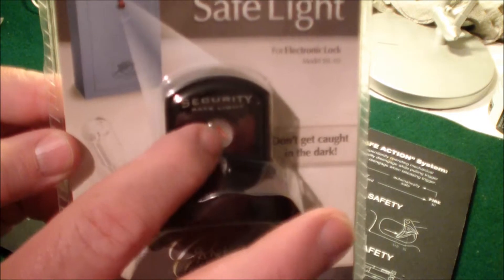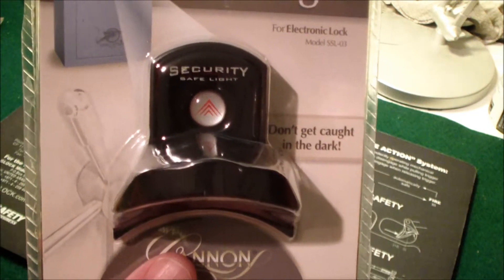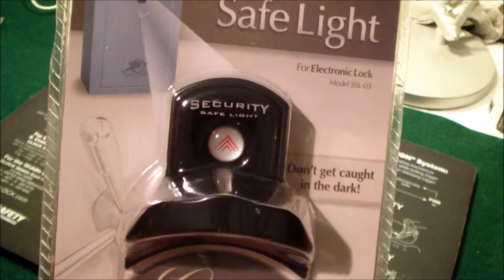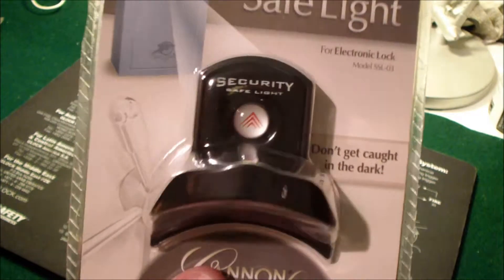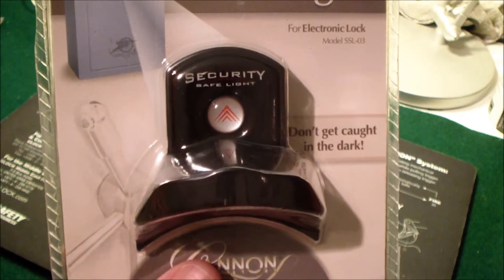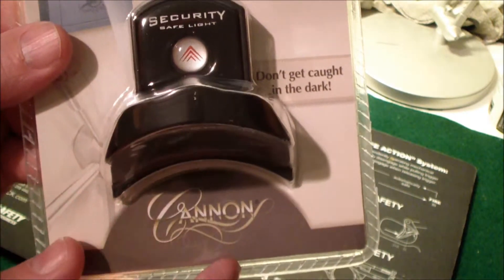It has a push button operation here — this is how you turn it on. It would be handy if the power is out or something and you need to see how to get into your safe. Or if you're in a situation where you don't want to turn a big light on in the room and you still need to get in your safe, this would be what you would need.